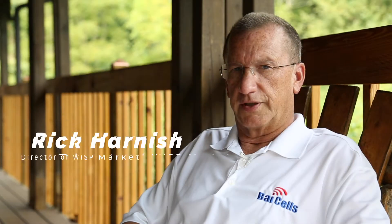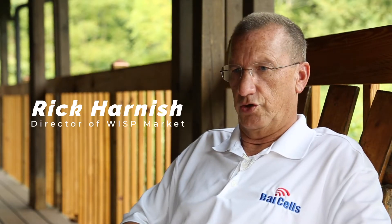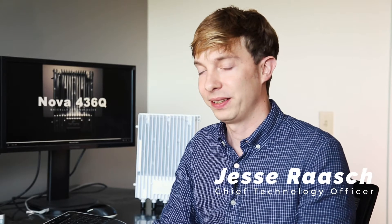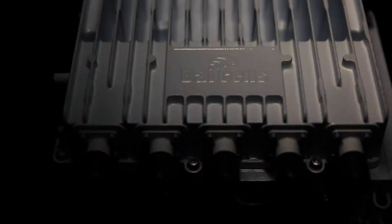This year we are very pleased to introduce our new NOVA 436Q. The 436Q is our flagship CBRS LTE Advanced Base Station and supports a number of configuration and deployment options. We're quite excited that the 436Q will become one of the most popular radio platforms for any operator using CBRS frequencies.